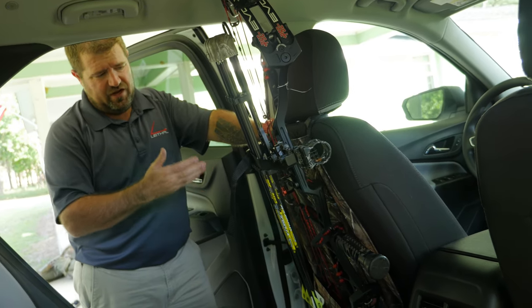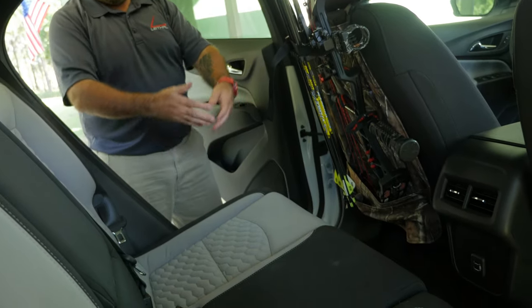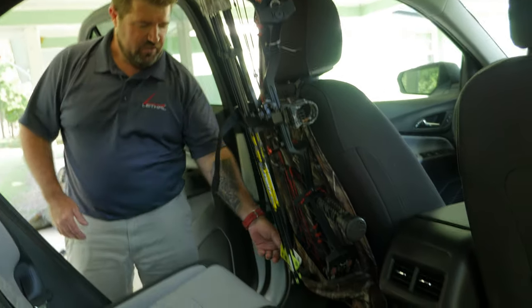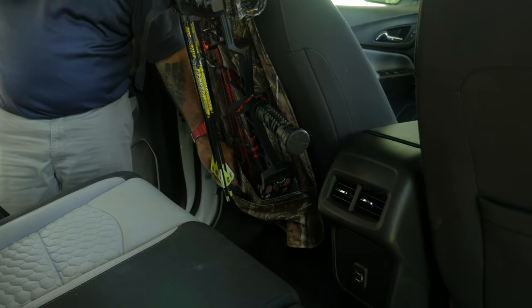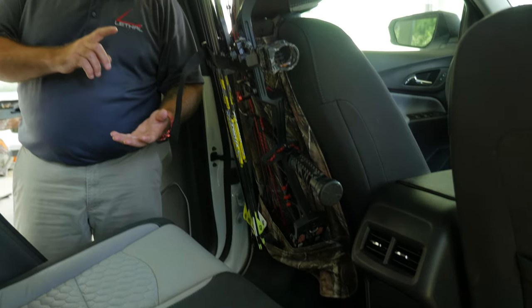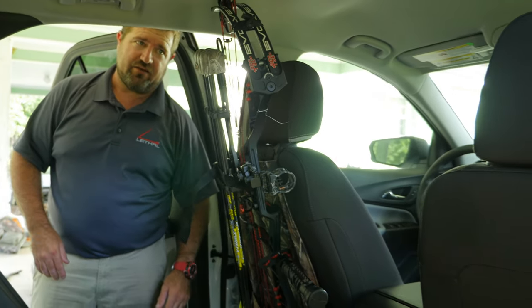This is designed to carry your bow right up on the back of the seat, so you've got plenty of room in the vehicle. It doesn't get in the way. You can leave all your accessories on your bow. There's a nice storage compartment at the bottom to hold your accessories — you can put your release, tools, broadheads, anything you need in this pocket that you may need for the trip.